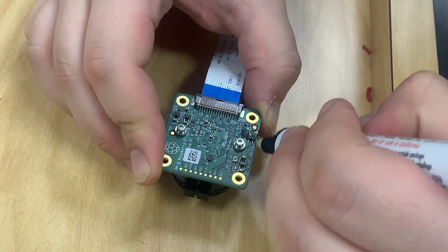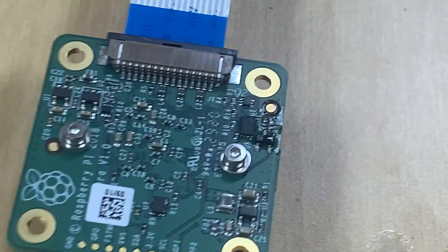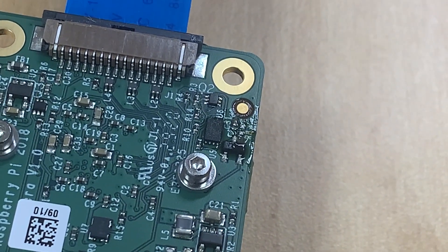So that's all you need to do to make the high quality Raspberry Pi camera compatible with the Jetson Nano.